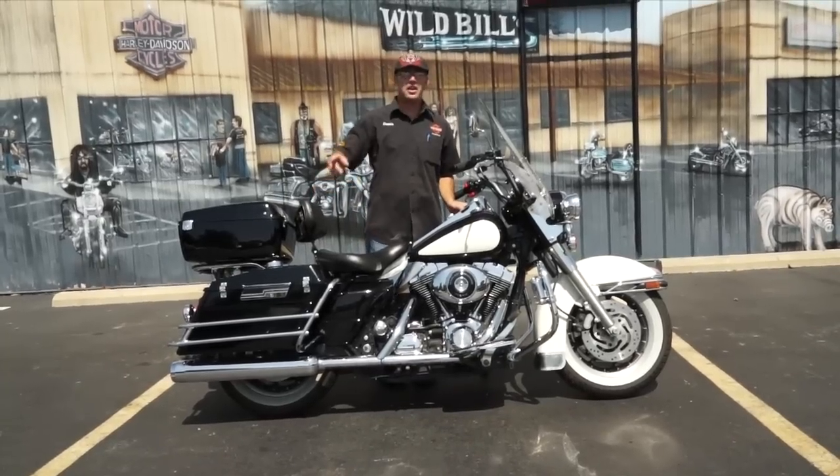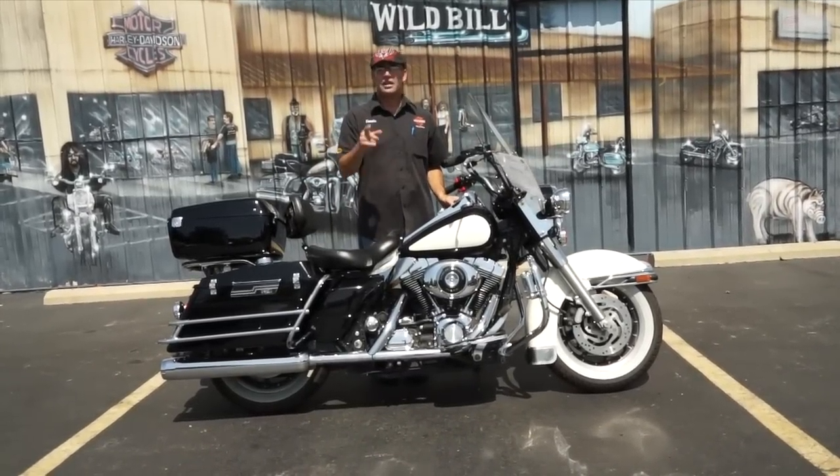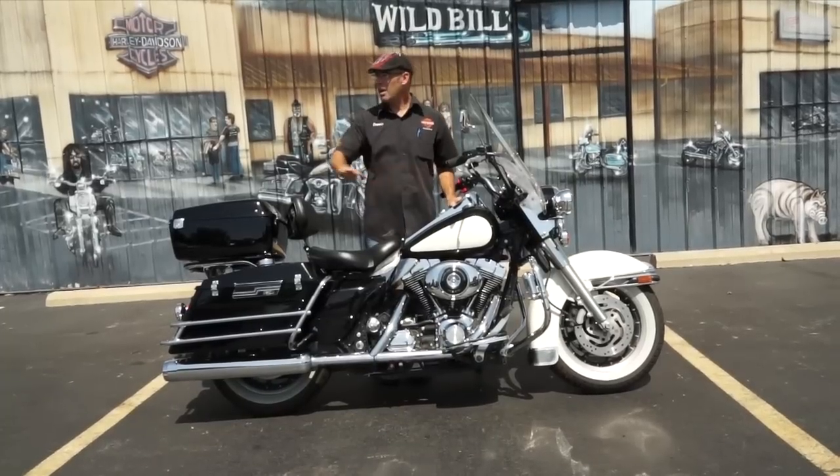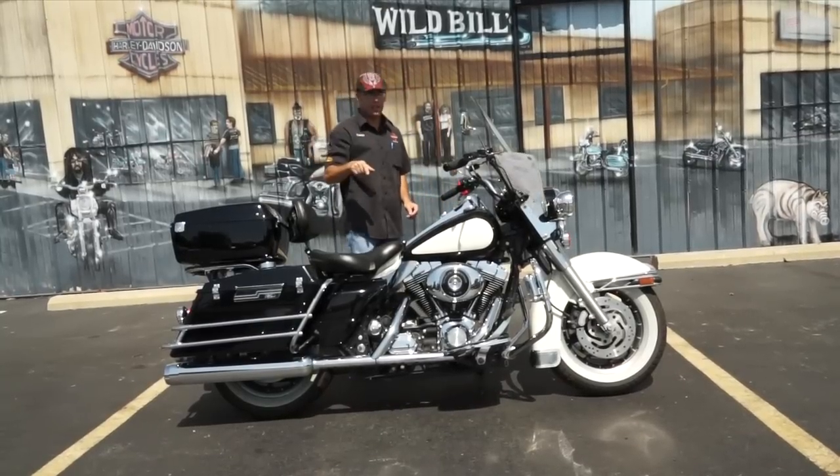Actually, I stand corrected — and I know you YouTubers out there will correct me immediately, so stop typing. 2008 was the year that they came out with the ABS available for all of you. So, caught you before you were able to get me.